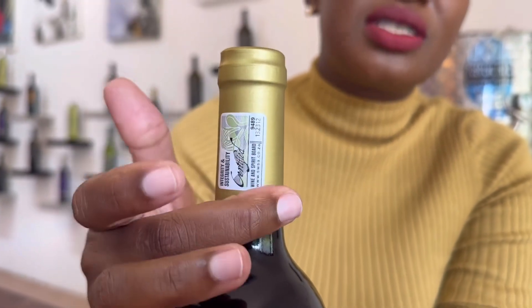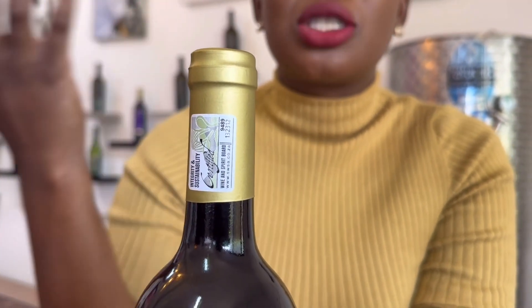If you see a bottle of wine that does not have this certification seal, you should know that it has not been taken for approval with SAWIS, which is the regulatory body in South Africa. You can buy that bottle of wine directly from the producer and drink it for yourself, but this is not the kind of bottle you'd find on the shelves. So if you're putting together a bottle of wine aimed at selling to the market, you need to make sure that you get it approved.